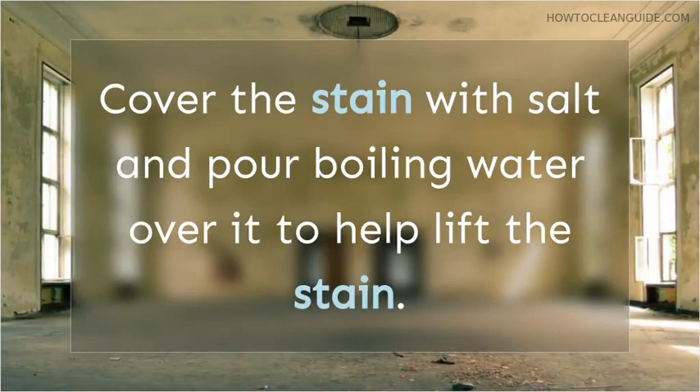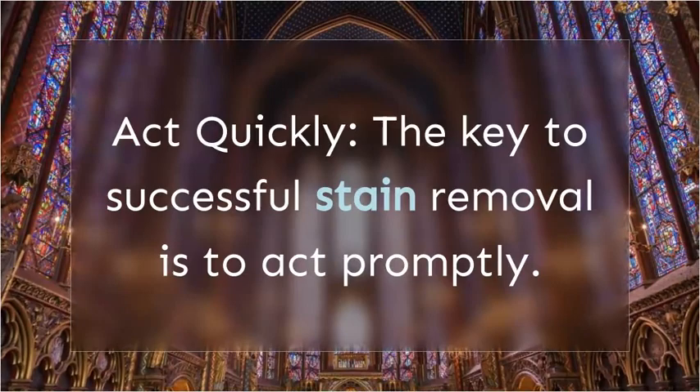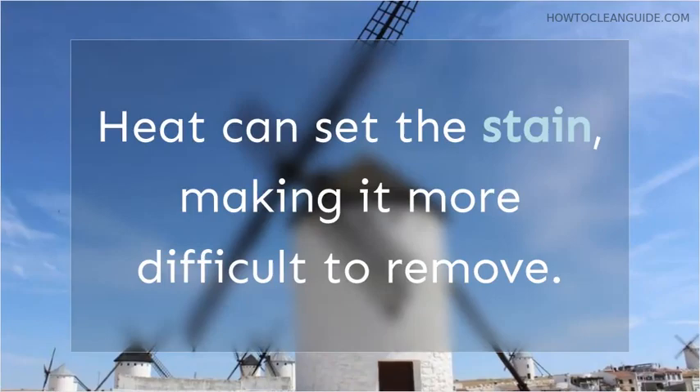How to get red wine out of cotton. Removing red wine from cotton is a priority. Act quickly — the key to successful stain removal is to act promptly. The longer you wait, the harder it can be to remove the stain completely. Avoid heat: when trying to remove red wine stains, refrain from using hot water or heat on the fabric until the stain is completely gone. Heat can set the stain, making it more difficult to remove.